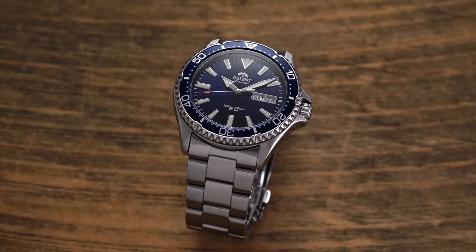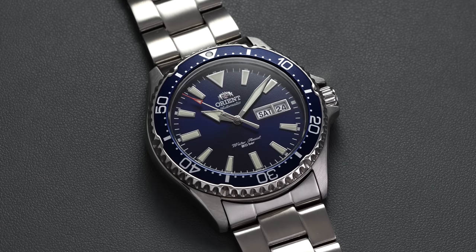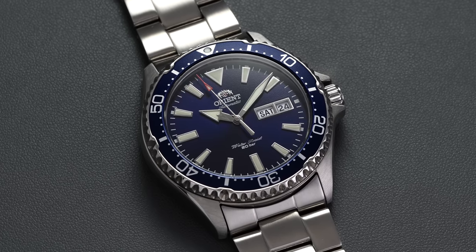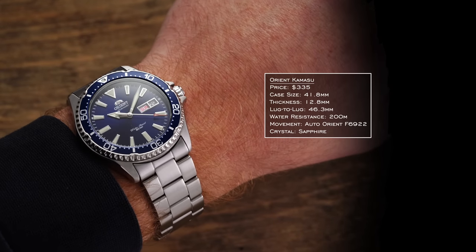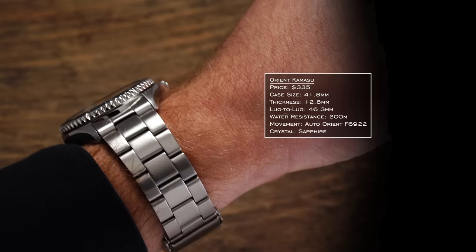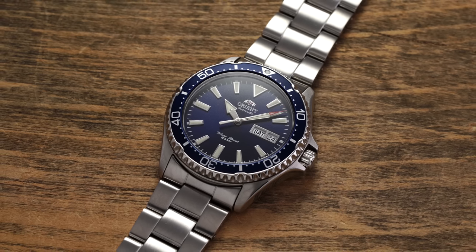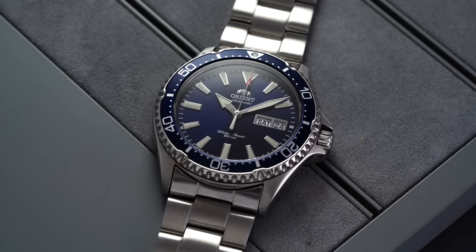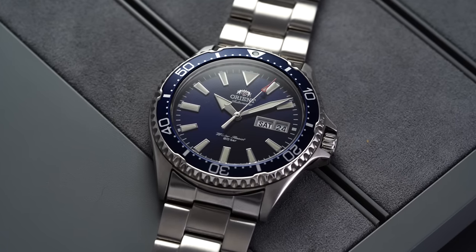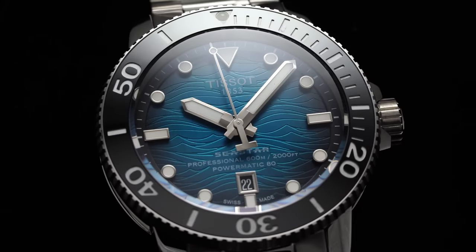Next we have a mechanical option in the more attainable realm: the Orient Kamasu. This watch represents Orient's dive watch catalog — maximum versatility, capable enough to handle a resort-environment dive but not a professional dive watch. It's a 41.8mm case wearing like a true 40 if not 39.5 on wrist, 12.8mm thickness, 46.3mm lug to lug, 200 meters of water resistance. Inside is the Orient F6922 — these movements typically run better than Miyota and Seiko calibers in similar price ranges with a tighter deviation range. It's also one of the only Orient dive watches to offer a sapphire crystal.